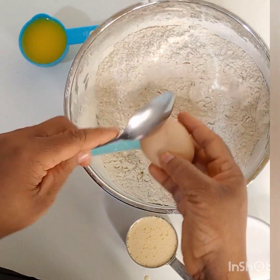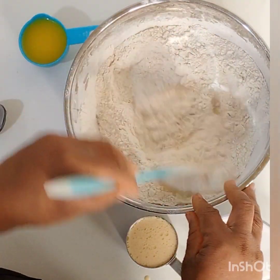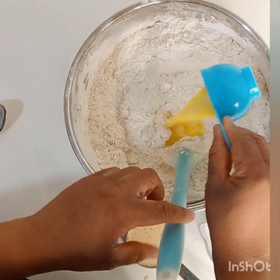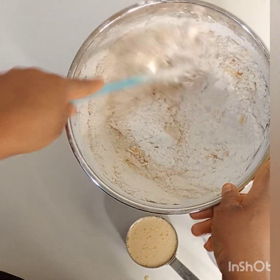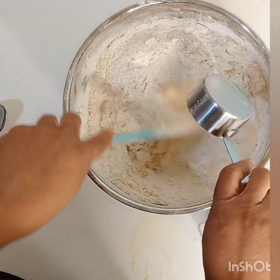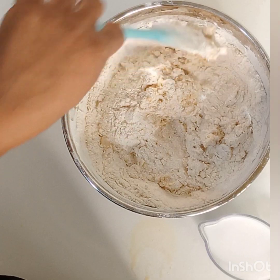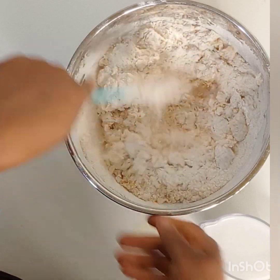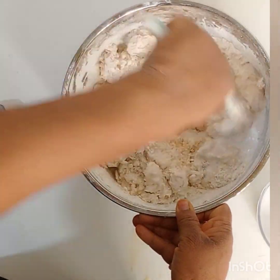For the wet ingredients, I started with my egg — there is no particular order for this, you can start with any of the wet ingredients. I first broke my eggs into the flour mixture, then I'm going to mix. Next, I'm going to add in my melted butter. Please, your milk or water should be warm — not cold, not hot. I heated up my milk, the coconut milk and evaporated milk, a little bit so it's warm to the touch. This will enable our yeast to be activated faster. Now I'm going to pour in my coconut milk and mix.